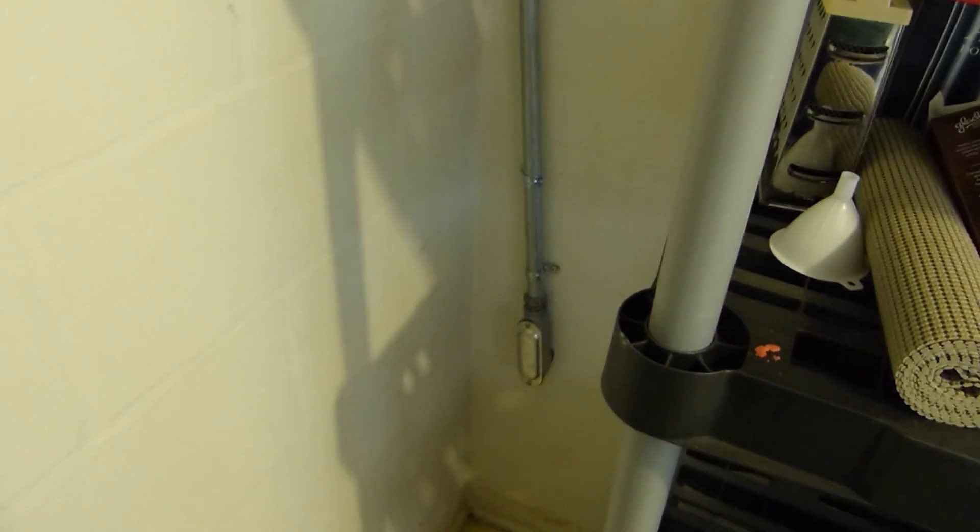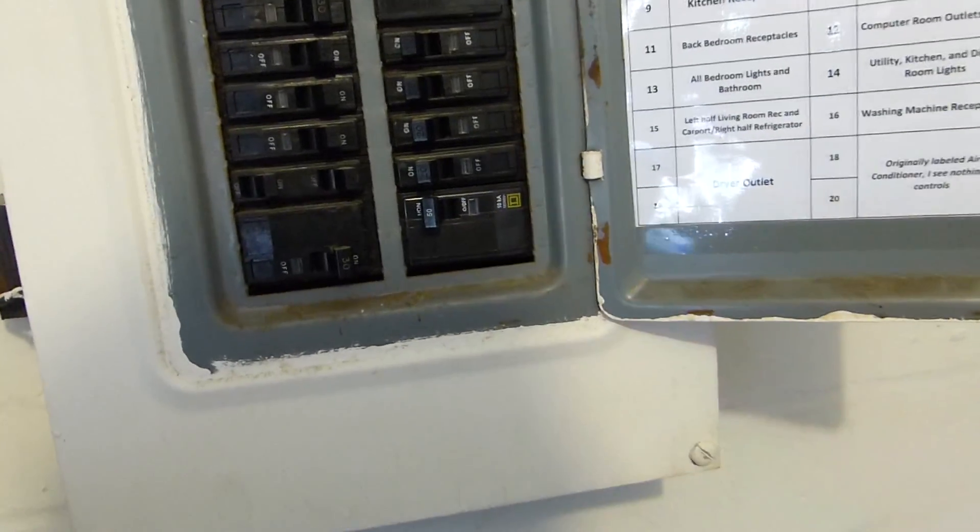Here's where we ran the conduit. Went right out there. And I had to upgrade to a 50 amp breaker.